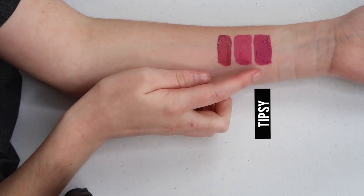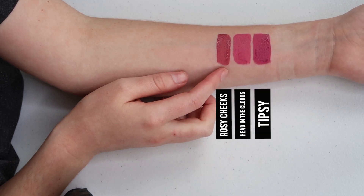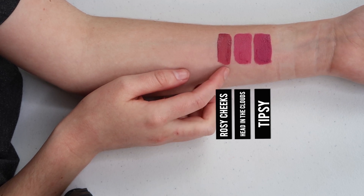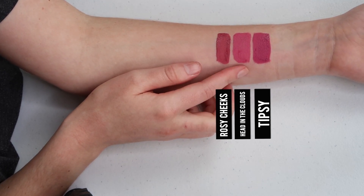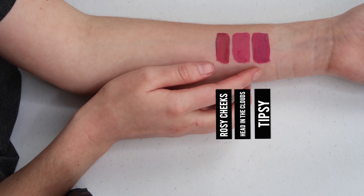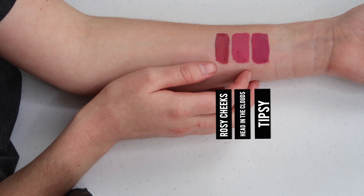Next up, I'm going to do some swatch comparisons. If there's a color you'd like to see that I don't cover, comment down below. First up in my swatch comparison, I have Tipsy, Head in the Clouds, and Rosy Cheeks. Rosy Cheeks isn't really that similar to Head in the Clouds, so I'm going to focus on Tipsy and Head in the Clouds. I definitely feel like Tipsy is the darker sister to Head in the Clouds.